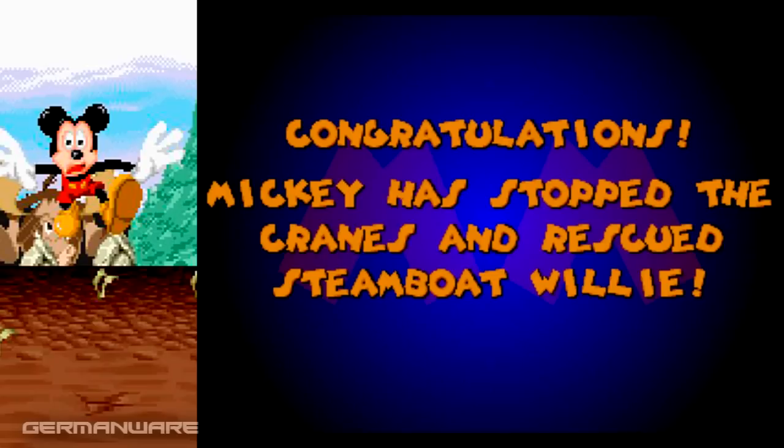Y nos veremos el próximo sábado con más Mickey Mania: The Timeless Adventures of Mickey Mouse, para Sega Genesis, en otro fin de retro. Hasta otra.